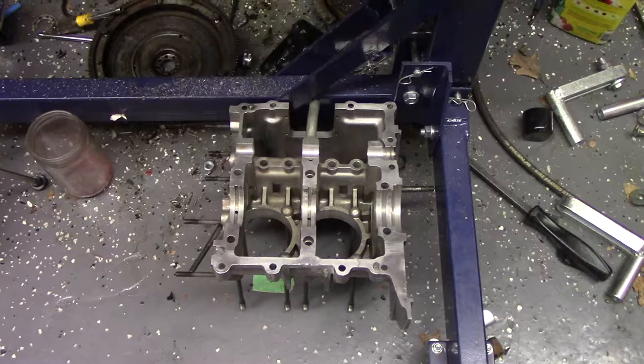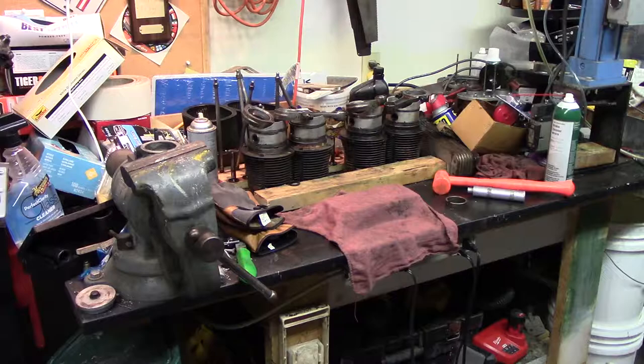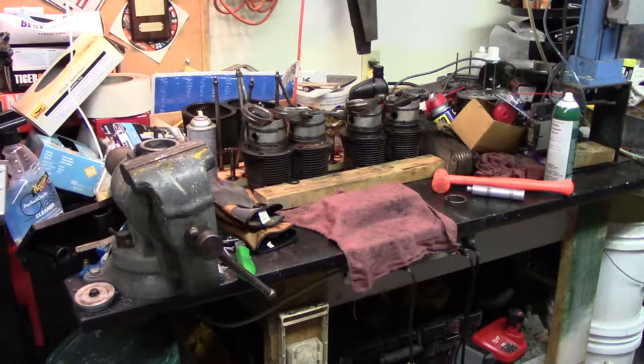So we are gonna start this process by getting the crankshaft back together. We will bring that over and put it on the bench. I've got it in the freezer and the gears in the oven, so I'm gonna go grab them and I'll be right back.